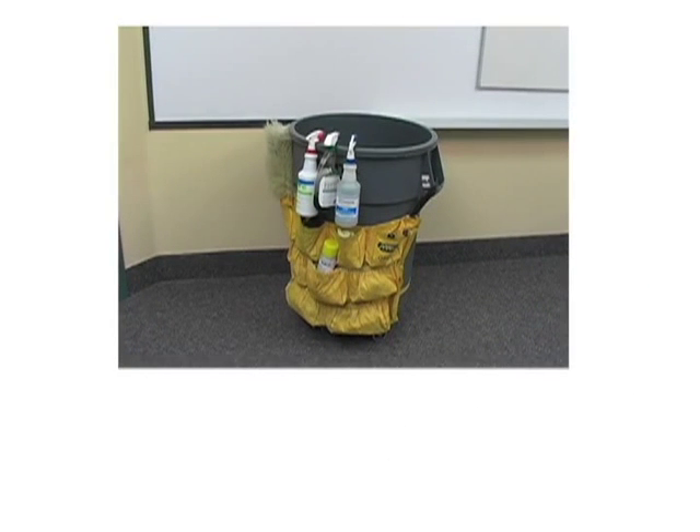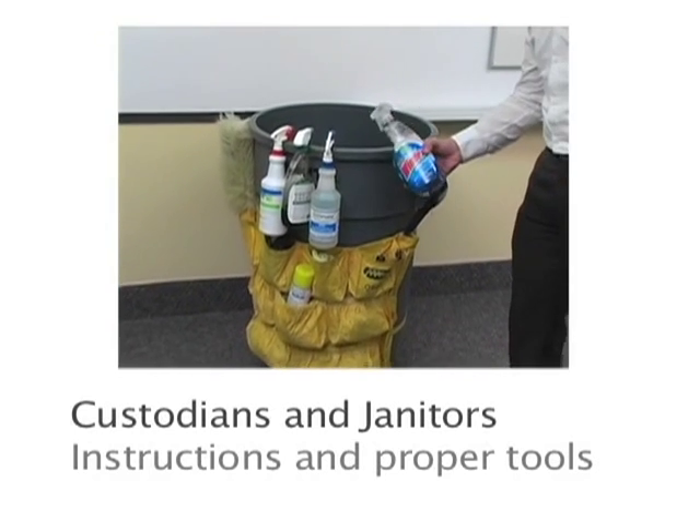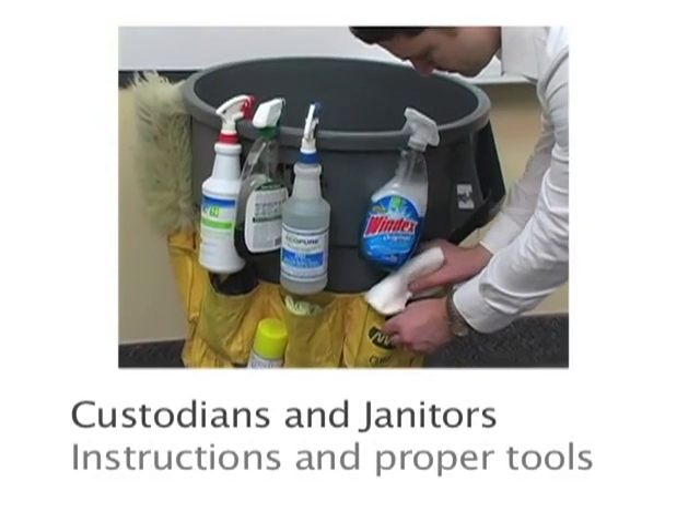Your whiteboard is an important part of your business. Make sure all members of your team understand how to take care of the product, including your custodial and janitorial staff.